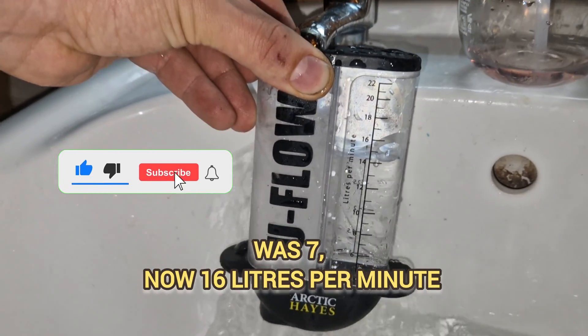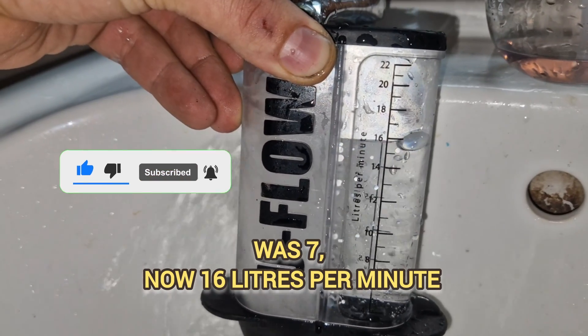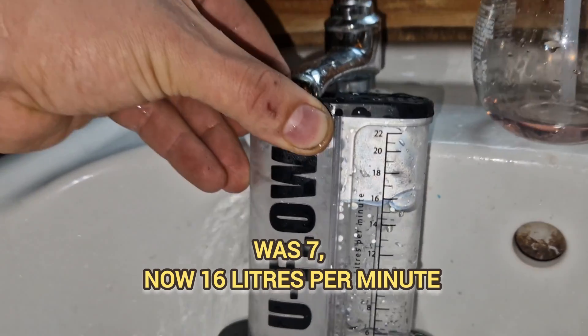There we go — we're now up to 16 liters a minute.